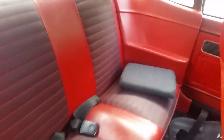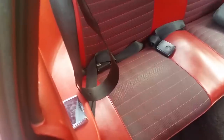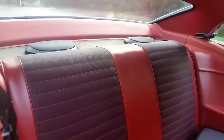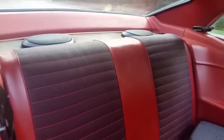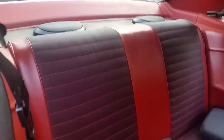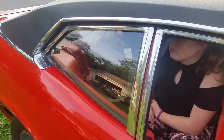Close up of the tiny back seat — but if you're a small person or a kid, it was just fine. By the way, there are two old school 6x9s from Radio Shack. Everyone remembers Radio Shack, right?